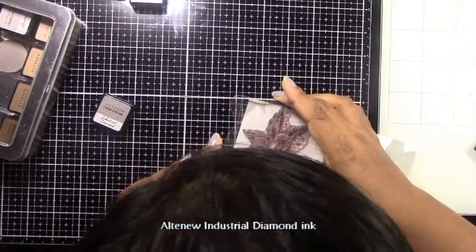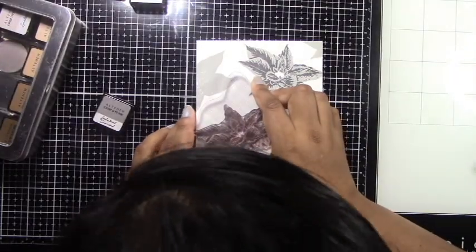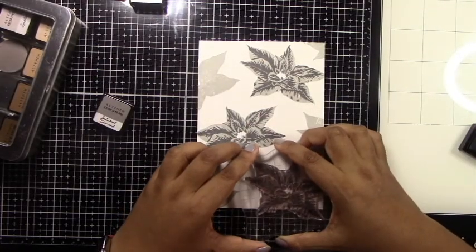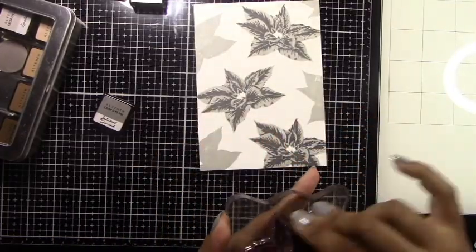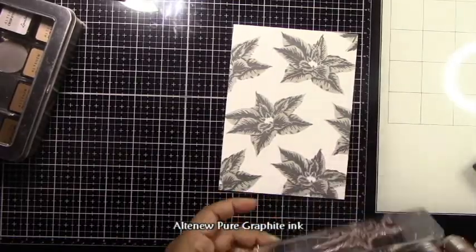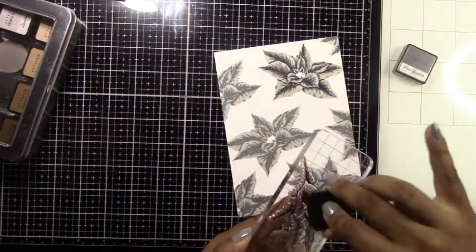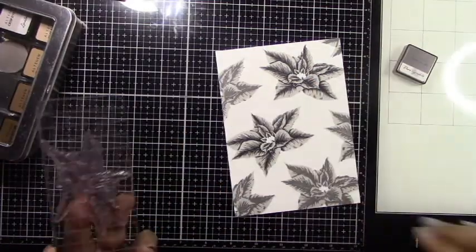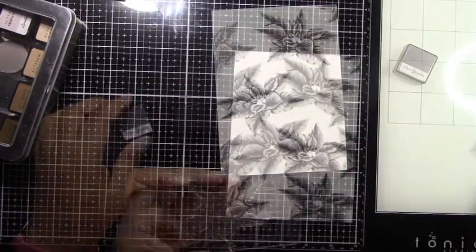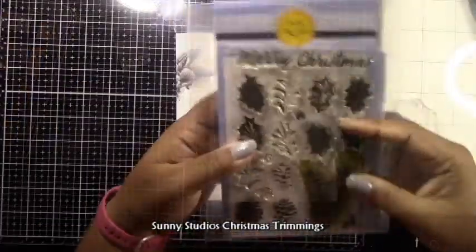I stamped out the poinsettia all along my five-inch by seven-inch panel, stamping off the edges as well. The key to lining up this stamp set is to line up the little center and then the points of the flower to get a really nice image. I'm just doing freehand stamping here and not using the MISTI, and importantly I'm not stamping out the outline image. Leaving out the outline creates softer edges of the flower spilling into the white, giving a nice soft monochromatic look — almost like a slate look, as if it was hand drawn or sketched.